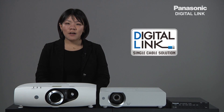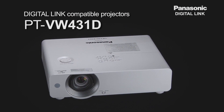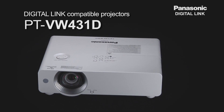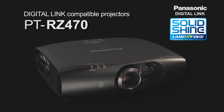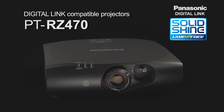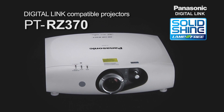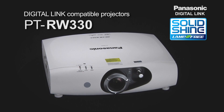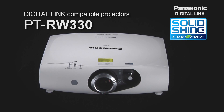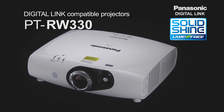Let me start out with the lineup of Digital Link compatible projectors: PT-VW431D, PT-RZ470, PT-RZ370, PT-RW430, and PT-RW330 are our very first lamp-free projectors, and many more to come.